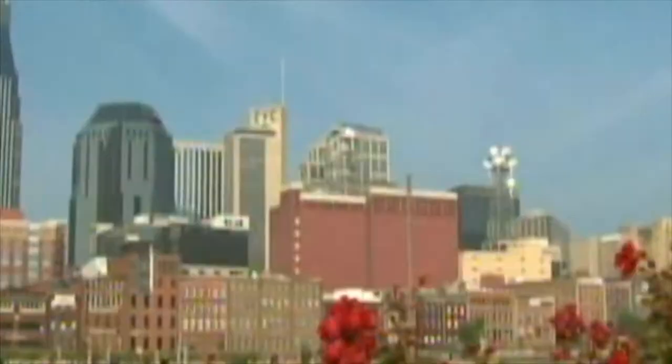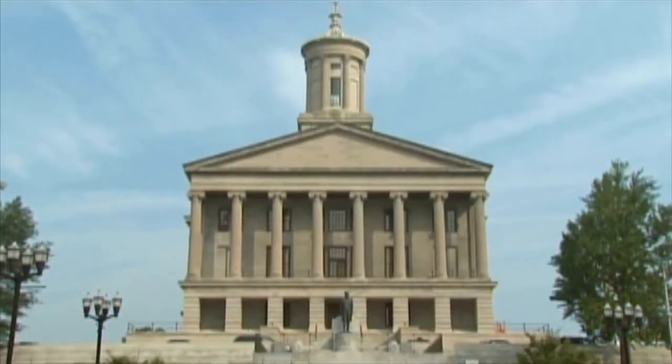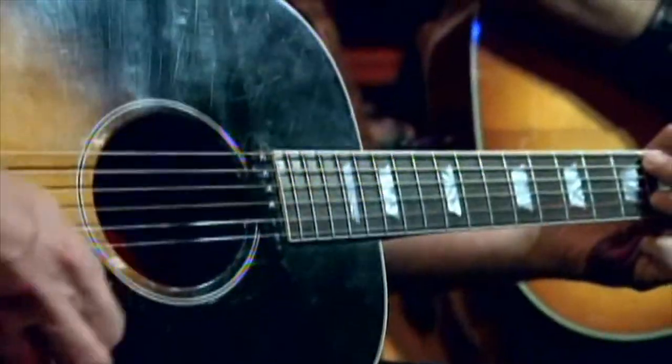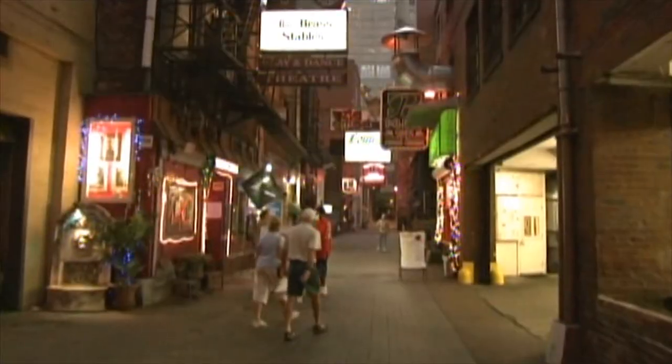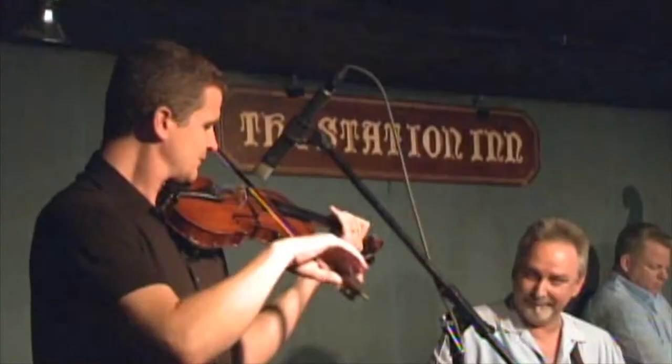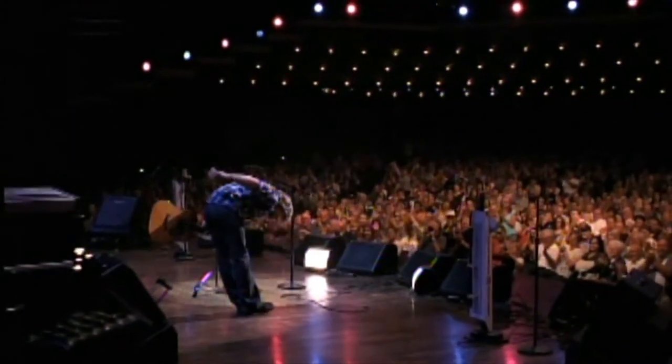Howdy from Music City. I'm John Merchant, and I'm here in Nashville, Tennessee, home of some of the world's best songwriters, musicians, and producers.